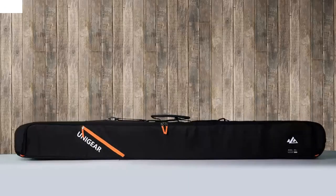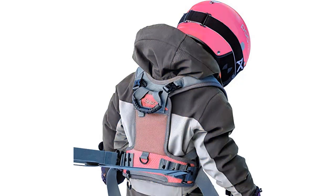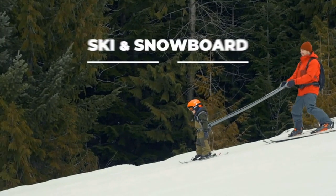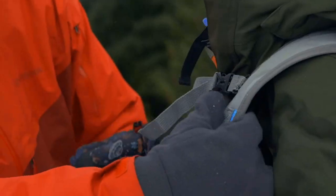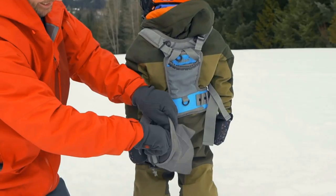What are some tips for using the Sklon harness? If you're considering using it to teach your child to ski or snowboard, there are a few tips to keep in mind. First, make sure that your child is properly dressed for the weather and wearing appropriate ski or snowboard equipment — this includes a helmet, goggles, and warm clothing. Next, choose a gentle slope that is appropriate for your child's skill level. Start with small, gentle turns and gradually increase the difficulty as your child becomes more comfortable and confident.